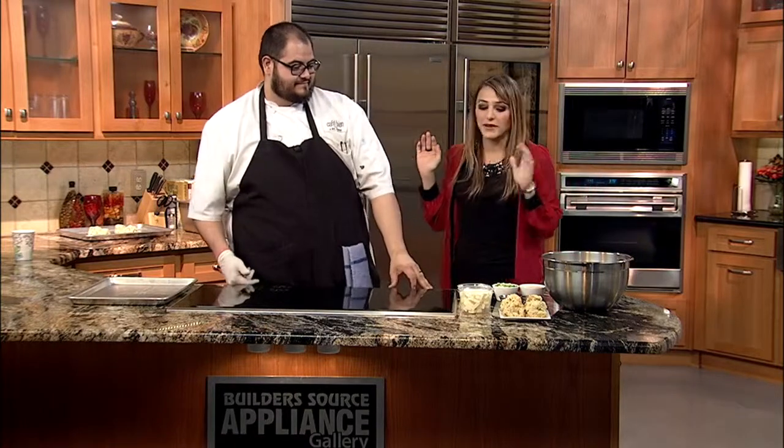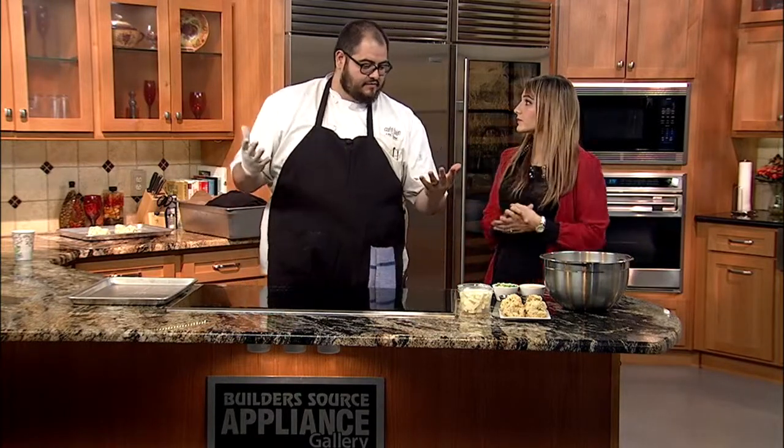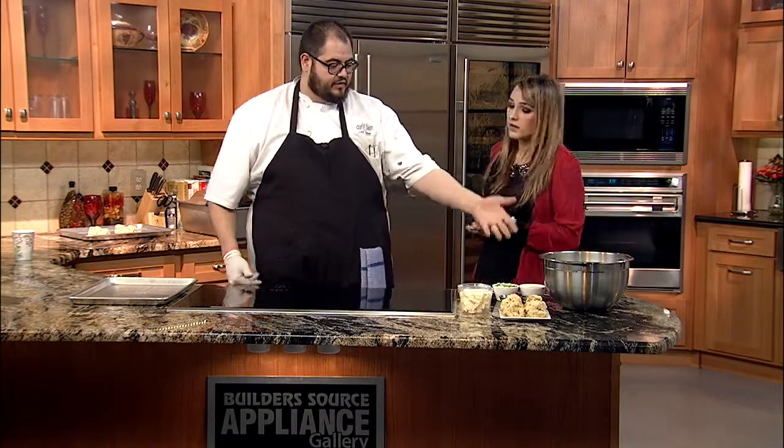I'm in the kitchen with Chef Ernesto Duran from Cafe Bien. I'm so pumped every time you're in here because you are one of my favorite, favorite chefs. What are we making today? Today we're going to make some of our cheddar chive biscuits. Cheddar chive biscuits — sounds delicious. We've got all the ingredients here.